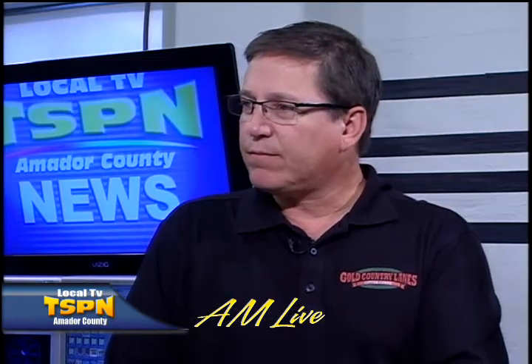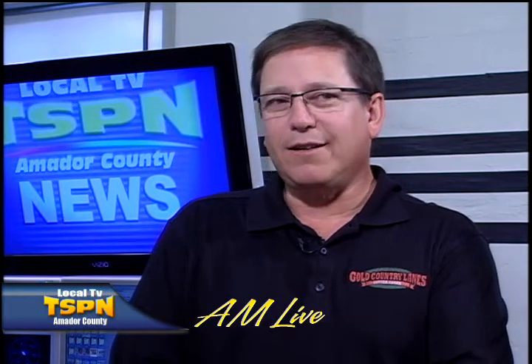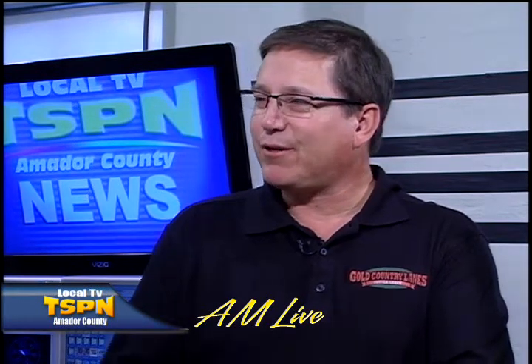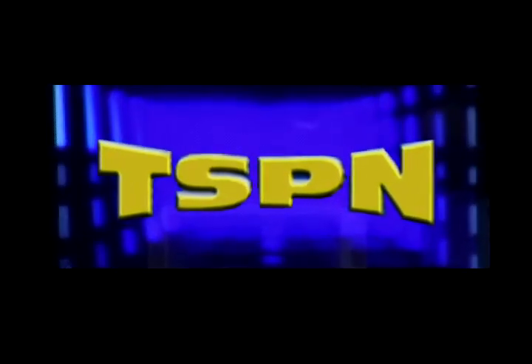Phone number: (530) 223-3334. Website: goldcountrylanes.com. Thanks to John Swift for being here to talk about Gold Country Lanes' eight-for-eight kids bowling program. You're watching Amador County's local television network, TSP.